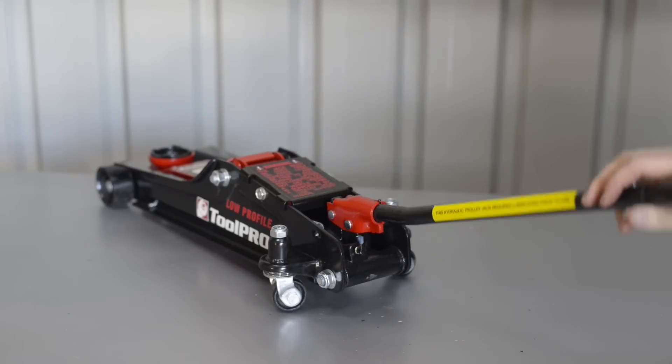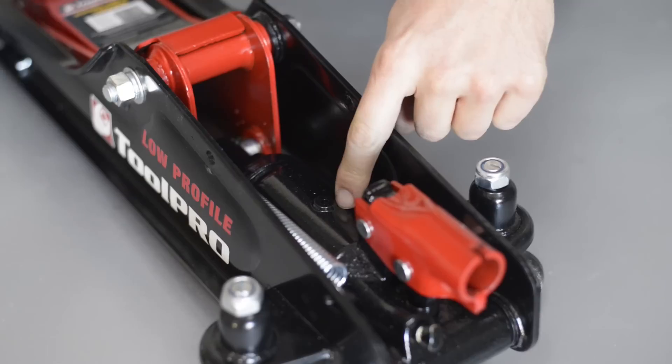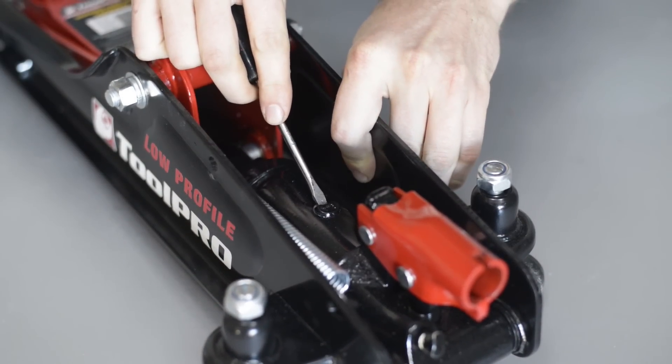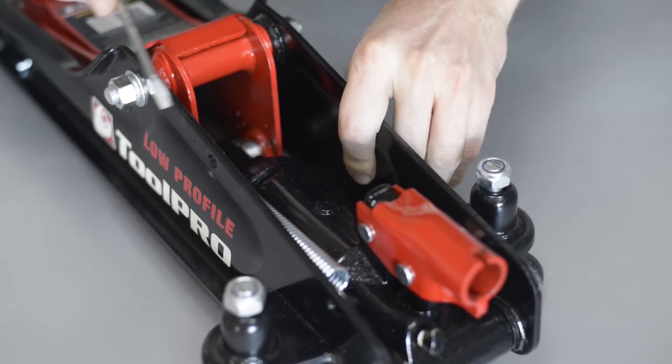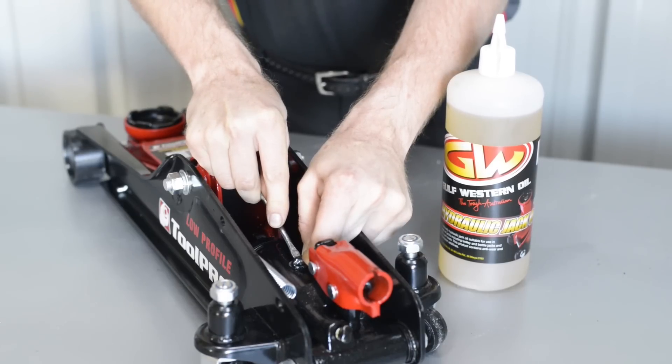With the release valve still open, pump the jack handle rapidly several times. Now slowly pinch the oil filler plug with a flat screwdriver. Be wary of oil spraying out when pinching the filler plug, particularly on new jacks, and be careful not to pierce the rubber plug.